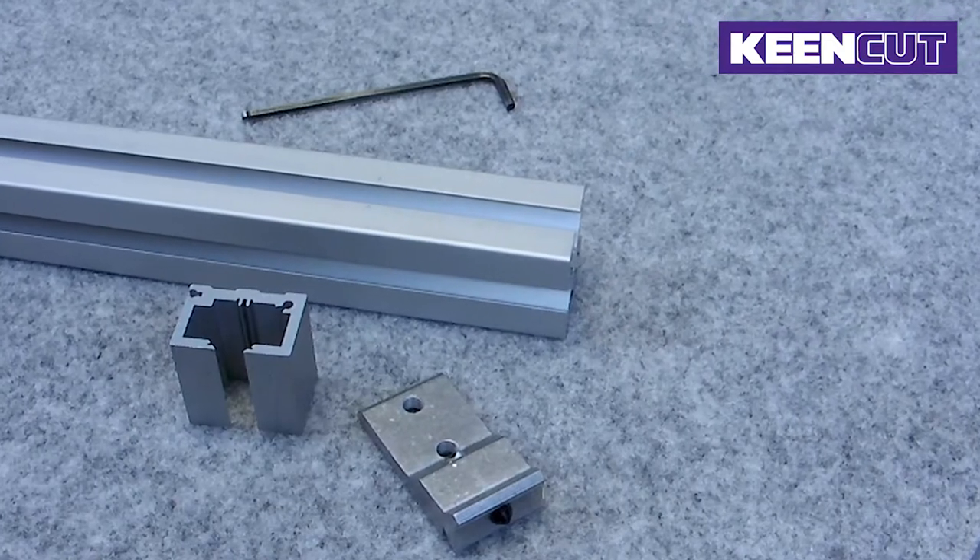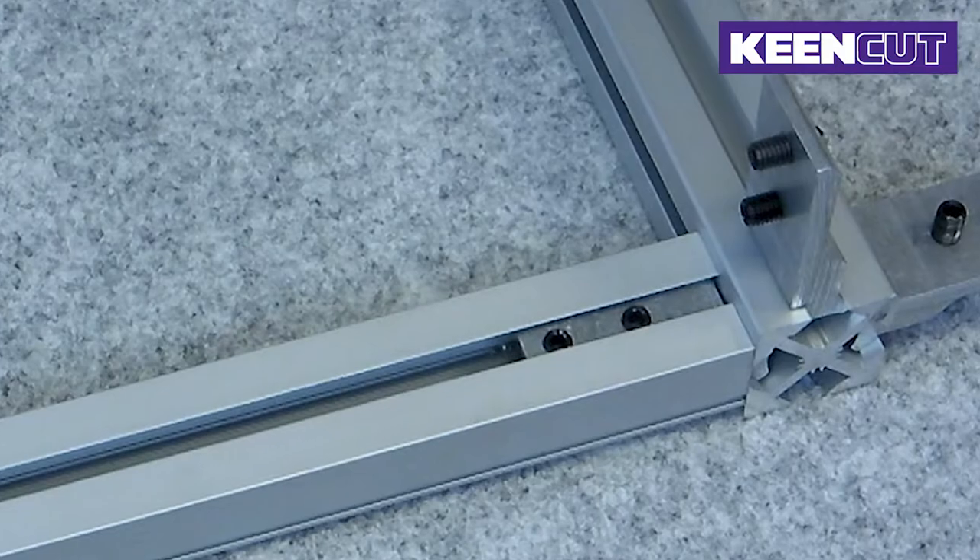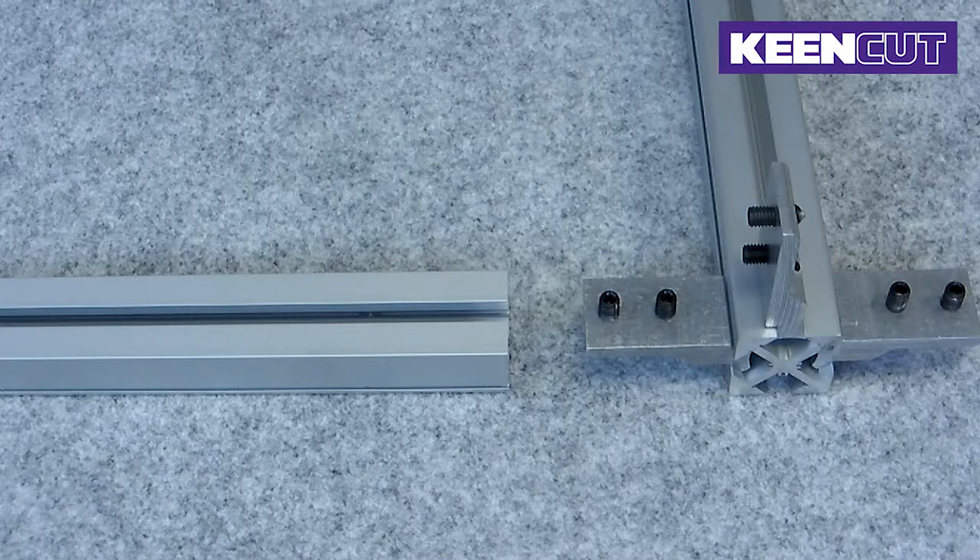In this video we will show you how to make a leg-to-beam joint for your Proteus Bench system. Proteus is KeenCut's framework design used to create a number of bench products. This system uses a combination of aluminium extruded vertical legs and horizontal beams with a unique joining bracket arrangement that creates a solid and stable structure.